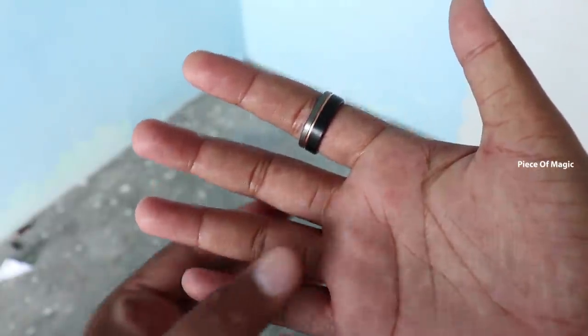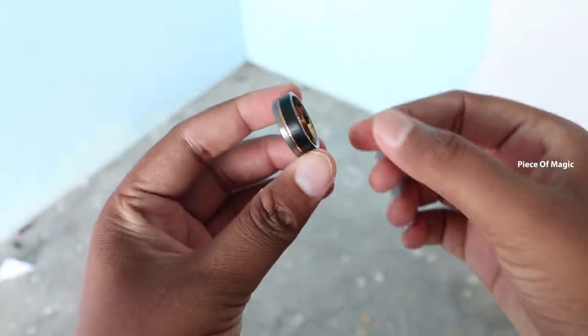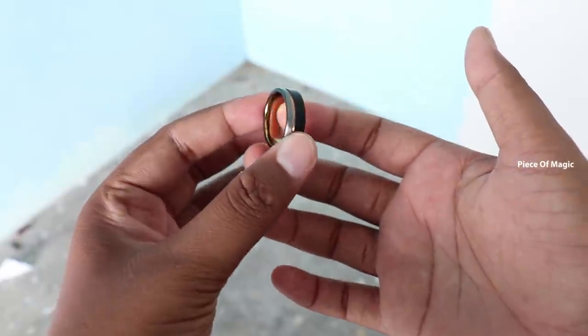I recommend this trick to all. Use a metal ring with a plastic ring. I will tell you how to use it.